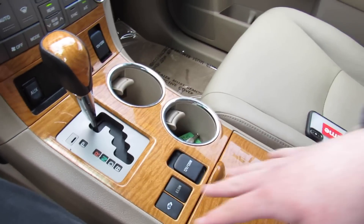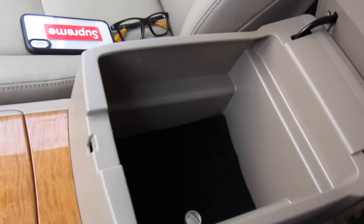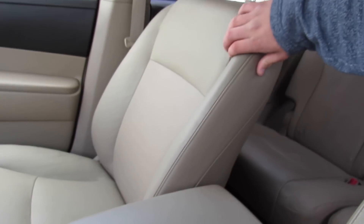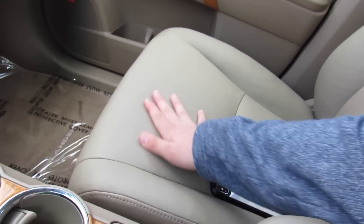Two cup holders and all this has the wood grain around it in the middle. Padded armrest back here with storage inside. The seats in this vehicle are very comfortable — padded leather, high quality, they fit you great, very comfortable as you'd expect from Toyota.